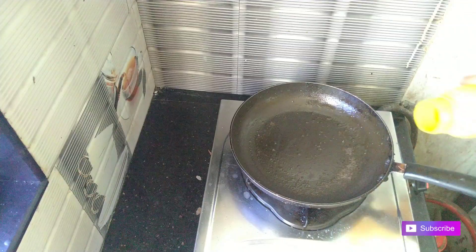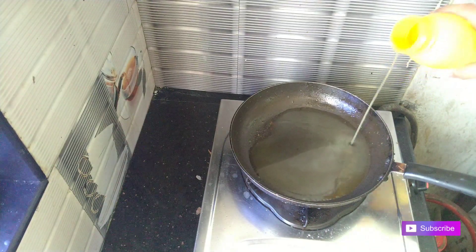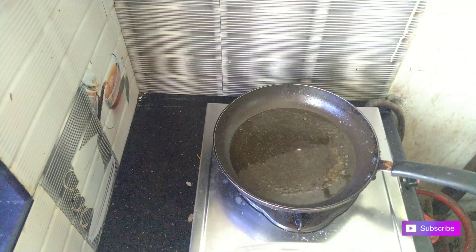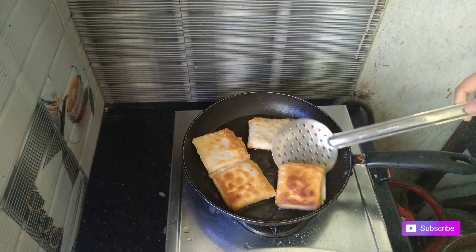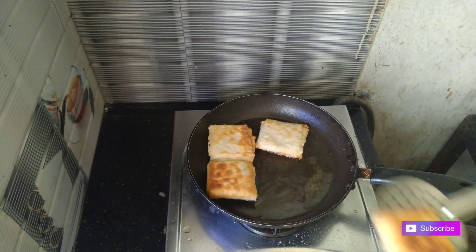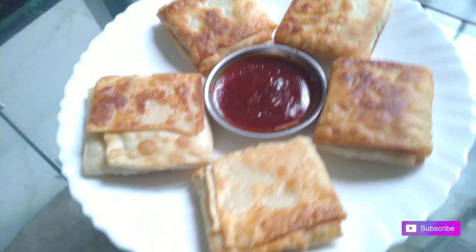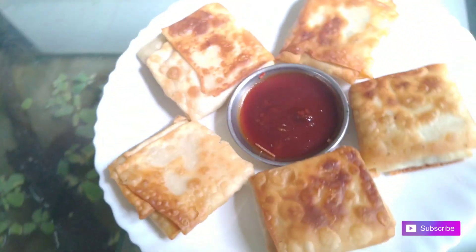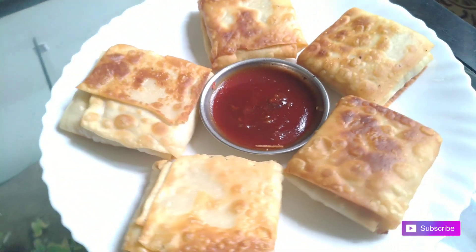Let's fry the oil in the pan. Let's fry it in a creamy box. Now we have a creamy box — let's fry it.